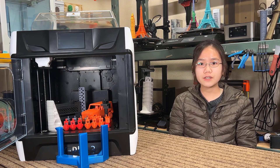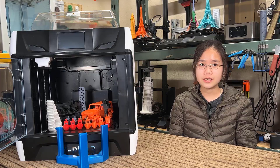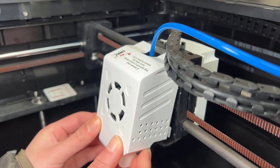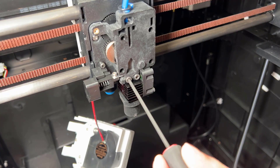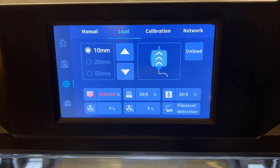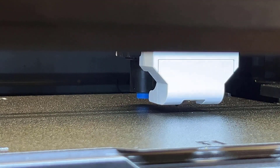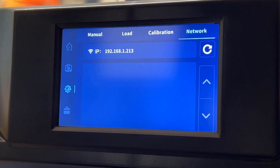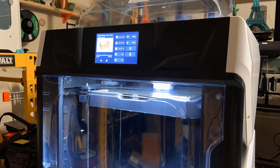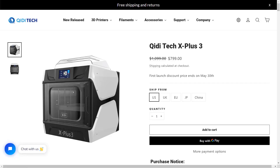Let's talk about the pros and cons, starting with the pros. Number one: the hardware of this printer is outstanding. You get a Core XY machine with linear rods and a carbon rod motion system, a high-flow hotend, a strong dual-gear extruder, two sets of hotends, a 350 degrees Celsius maximum printing temperature, auto bed leveling, a 5-inch touchscreen, and two power supplies with a total power of 800 watts. The best part is the fully enclosed, actively heated chamber. For the price of $799, the value is insane — there's no way you could find a printer with better hardware at this price.